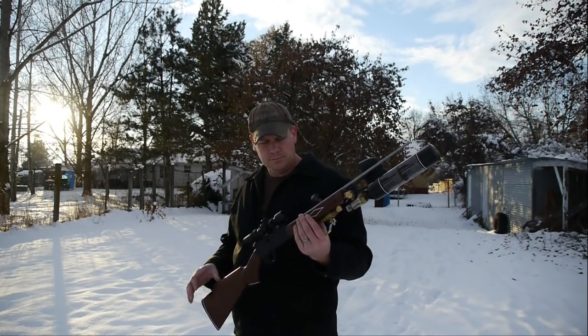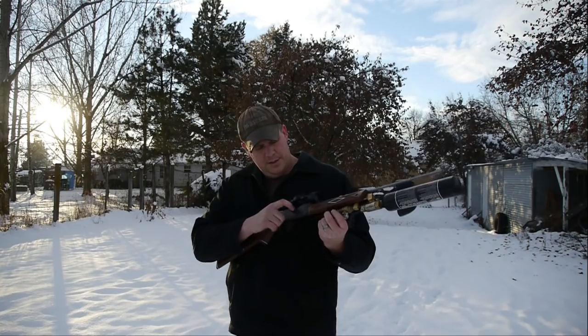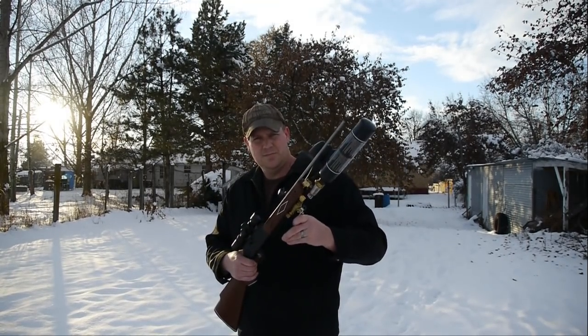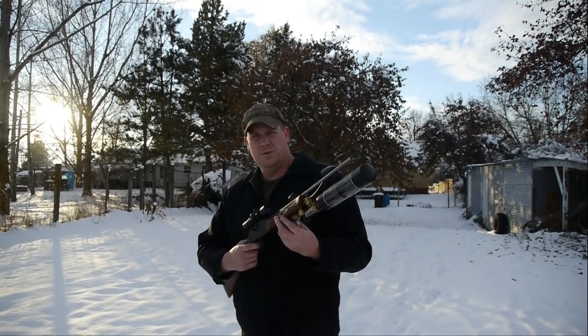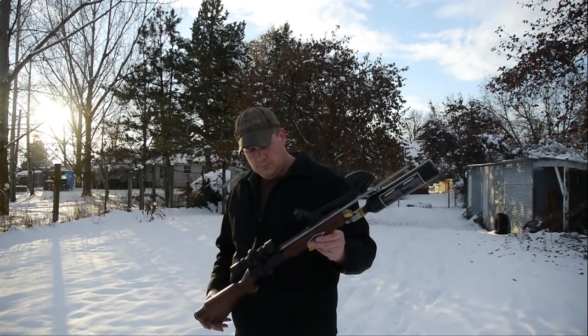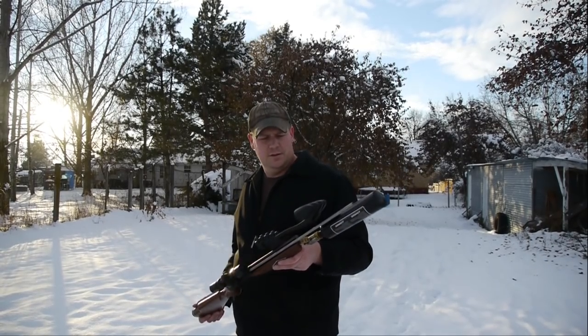To shoot it, simply put your arrow on, then cock it back — that resets the hammer — then put air in the chamber, and when you're ready to shoot you just pull the trigger. Pretty cool setup; it works really well. I'm excited to take it on a hunt or two and show you that.